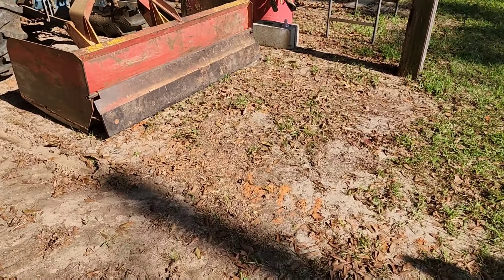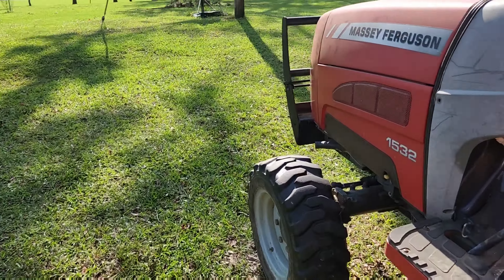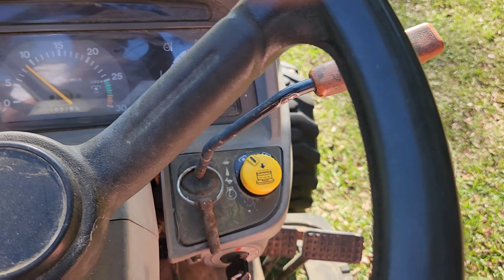Turn the cutter on. Alright. Turn the PTO over.